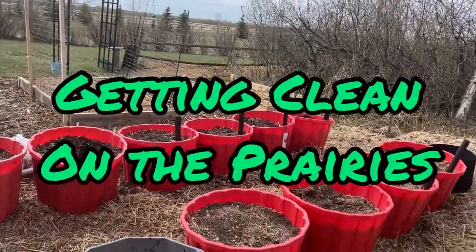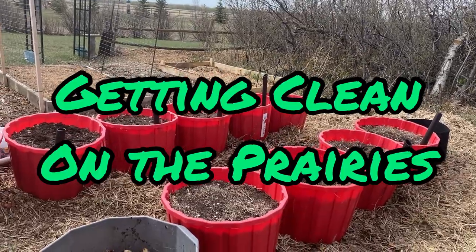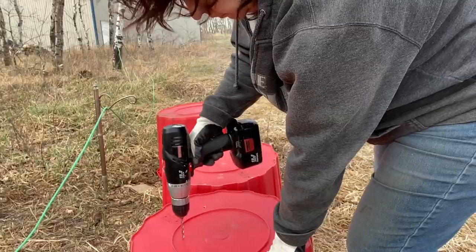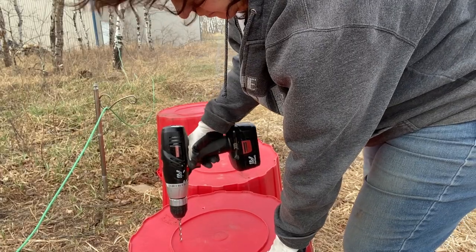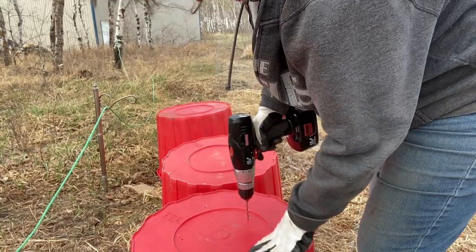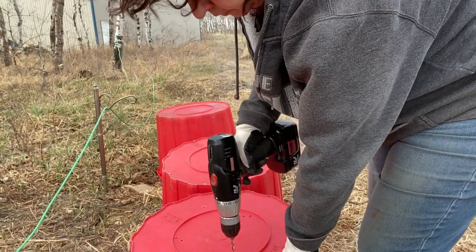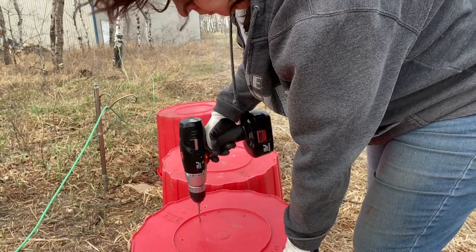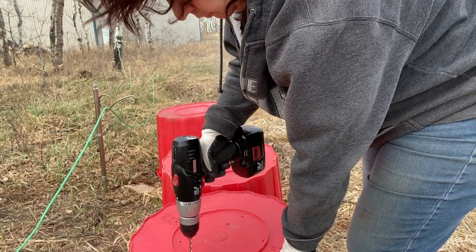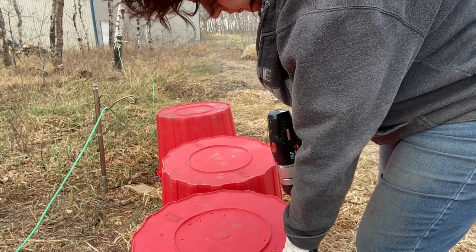Hello and welcome to Getting Clean on the Prairies. I've had a lot of people commenting on my red tubs that you often see in the background of my videos. These originally contained minerals that we give to our cattle, and once they have been licked clean, these tubs have so many uses — one being a great container for growing vegetables, flowers, fruit trees, and shrubs.